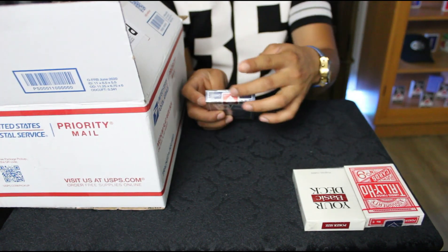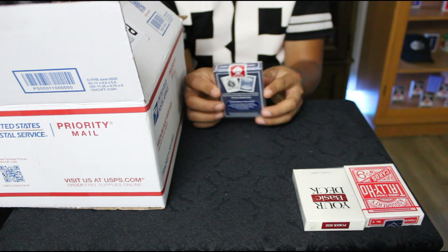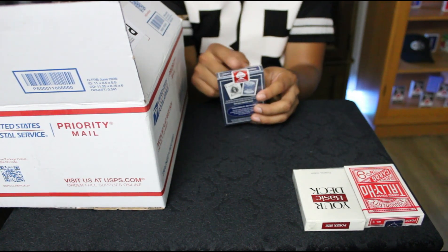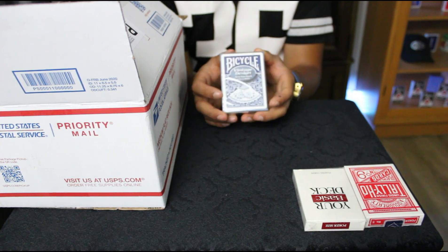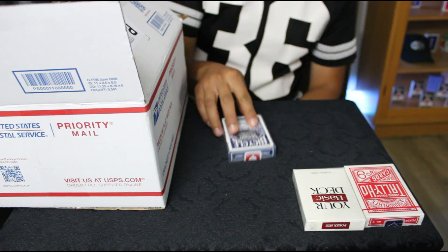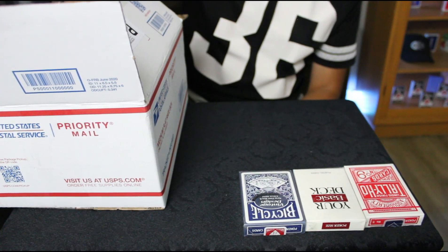Next one — we have a vintage design fan back, first print. You can see the red tab right there — first print. There are blue seals of this and there is a red seal, so this is the first run print. I actually don't have any of the fan backs, so these are the more rare ones. Thank you Bobby for that.